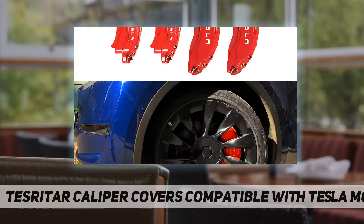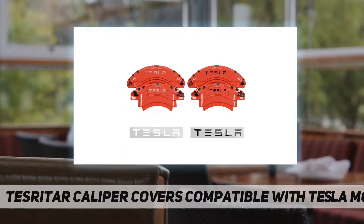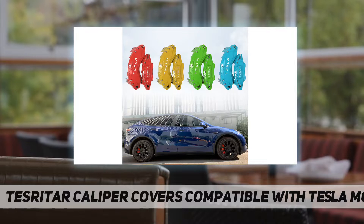The Model Y brake caliper cover uses not-easy-to-loosen screws and 304 stainless buckles to install on the wheel, so it will not drop during driving. With the installation of caliper covers, it won't have any effects on your original car brakes, driving experience.